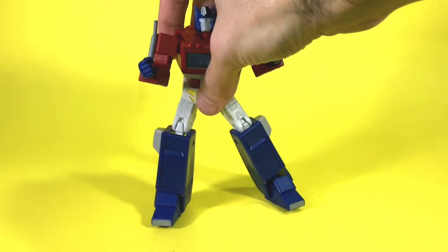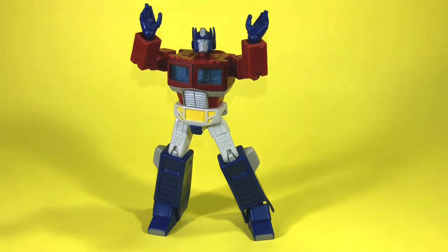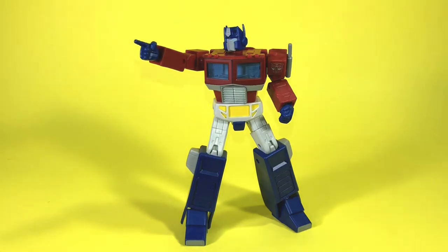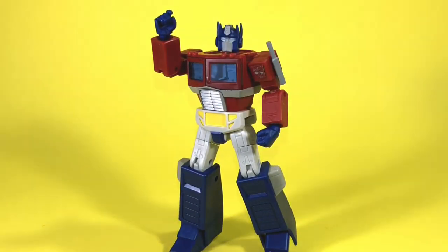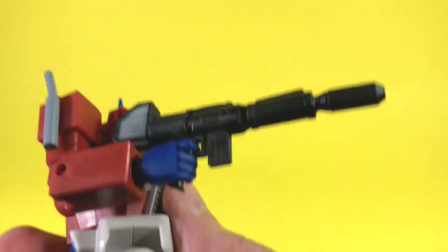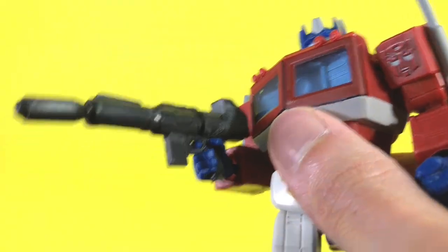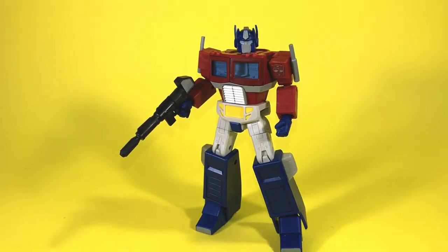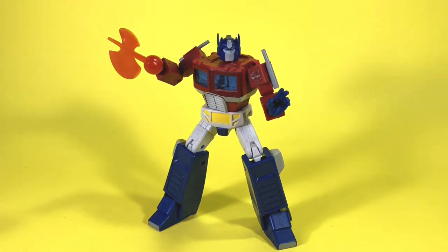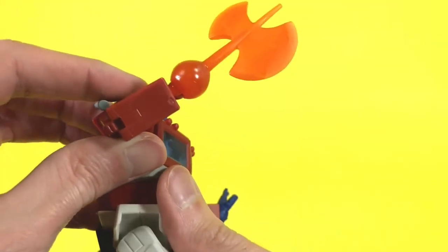As far as accessories, the package comes with a pair of fists, a couple of open hands, a pointer finger hand, a trigger hand, and of course a gun for the trigger hand. As you can see, it fits nicely. He also comes with an axe, which is an orange translucent plastic and I think looks pretty good.